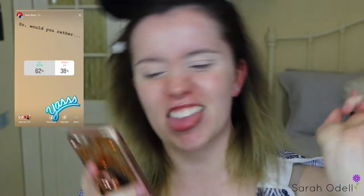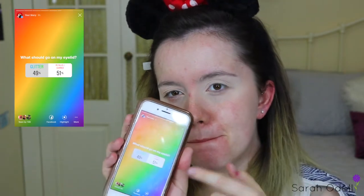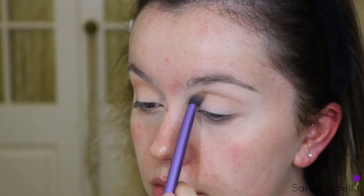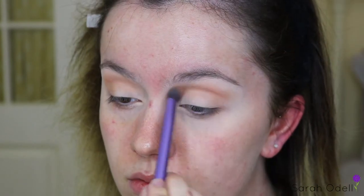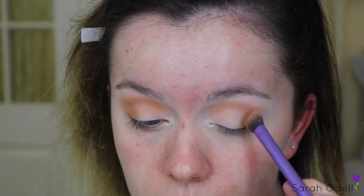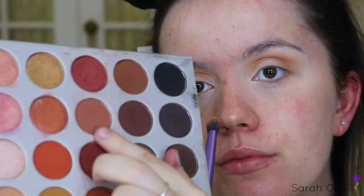I was happy and also kind of concerned to see you guys had voted for cut crease. You guys clearly wanted to challenge me, and I found it interesting that you wanted to see a metallic shimmer finish rather than a glitter finish, so I'll be doing that today. The palette I'm using is the Jaclyn Hill and Morphe Collaboration Palette, going in with the shade Silk Cream — a brown undertone peachy shade as a transition shade — and since I really want to smoke out that cut crease, I'm going in with a slightly deeper brown shade called Puta, which is just below Silk Cream in the palette.